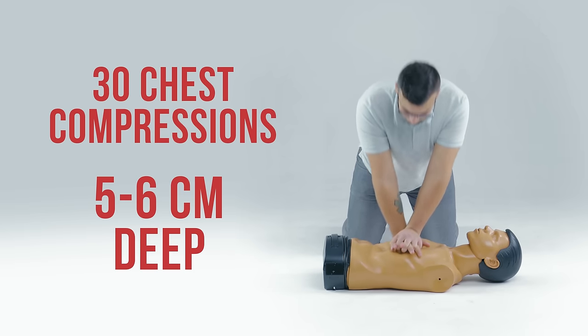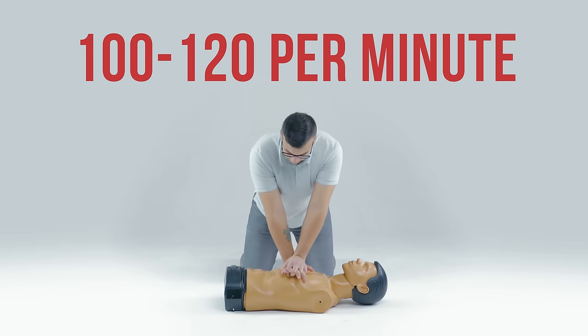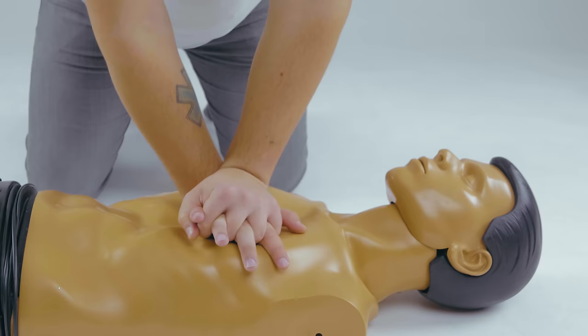Compress the chest 30 times to a depth of 5 to 6 centimeters, then allow for full chest recoil. Chest compressions should be steady and fast, performed at a rate of twice a second. You can even count if it helps.